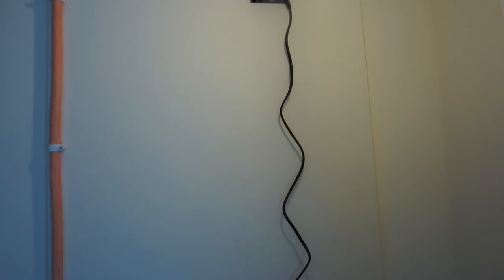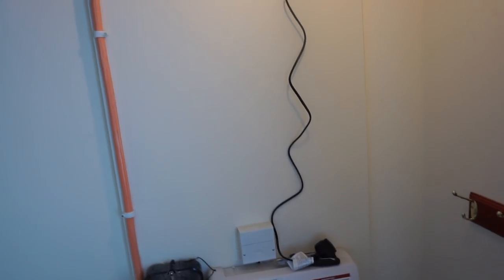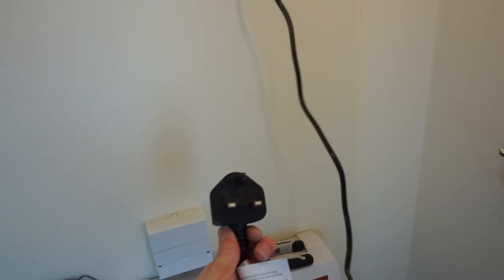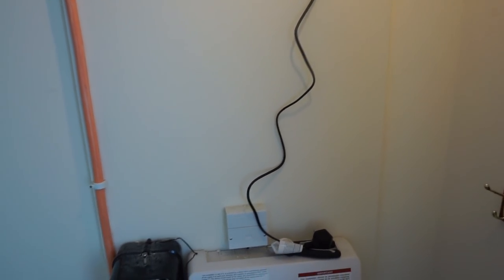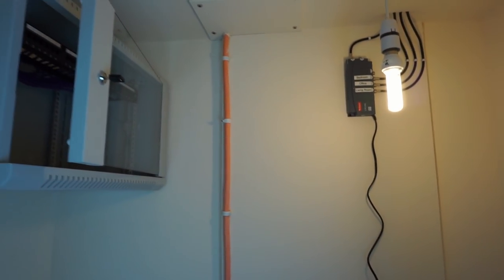The only thing I haven't been able to do is get a socket installed in this cupboard — unfortunately doing this near Christmas time, it seems impossible to get an electrician booked. So I can't actually power any of this kit without running an extension lead out to the hall. I'll just have to cope with that temporarily. Once I do get an electrician in, I'll get a double socket put in here as well as ones put behind the TVs, which will be much better.